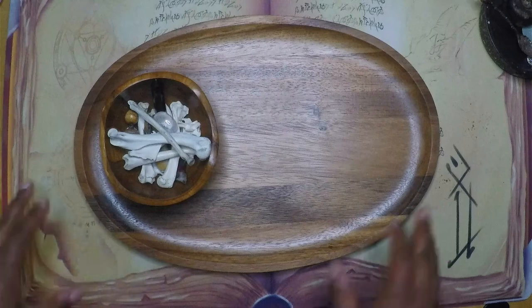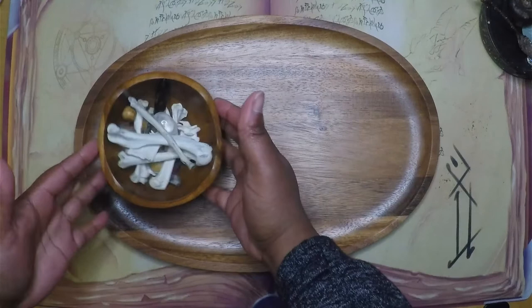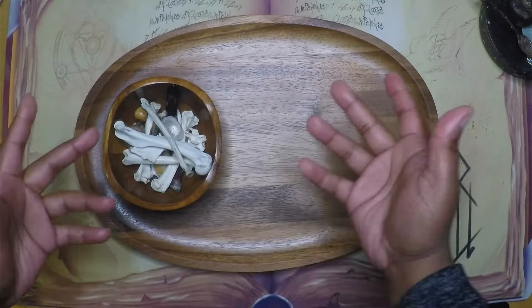Hi everyone, I am Brittany the Cosmic Lunar Soul. Welcome to my channel. If you are a subscriber, welcome back. Today I have my bones with me, so we're going to be talking about bone throwing or bone casting. Let's get started.